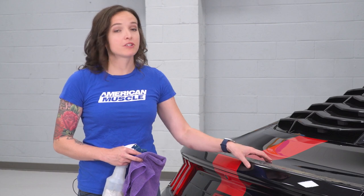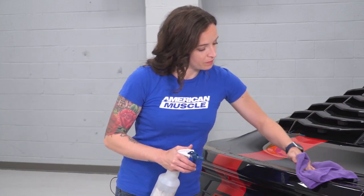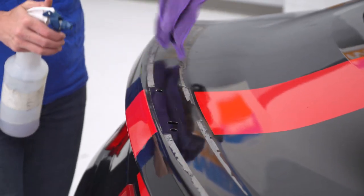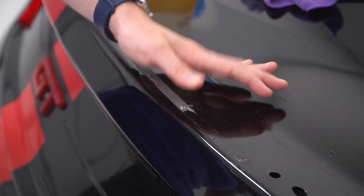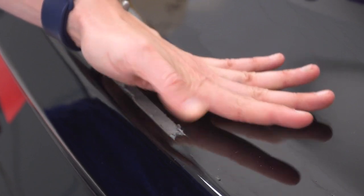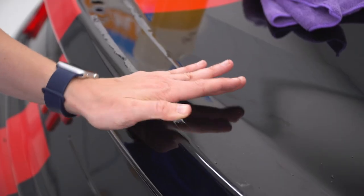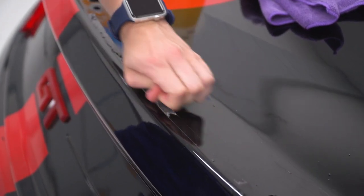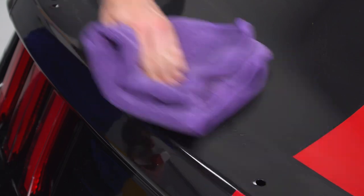With the factory wing removed, you need to clean the surface and remove any adhesive that's left behind. Before we use adhesive remover, we're gonna try to get as much of this off as we can. You can roll your finger down it — it's a little bit inefficient, but it definitely gets the job done. You can also use other tools like an eraser wheel or something that's not going to damage the paint but will effectively peel off this adhesive. Now that you've gotten off the large pieces either by hand or with a tool, we're gonna use a little bit of Goo Gone on a rag. Just go ahead and rub the rest of the smaller pieces until your deck lid is clean.